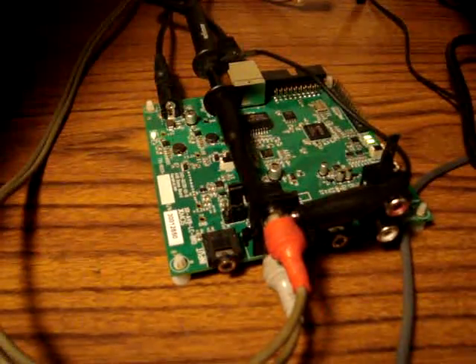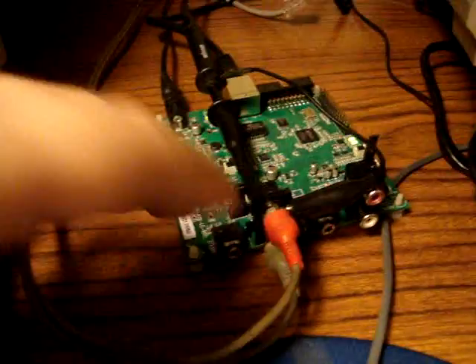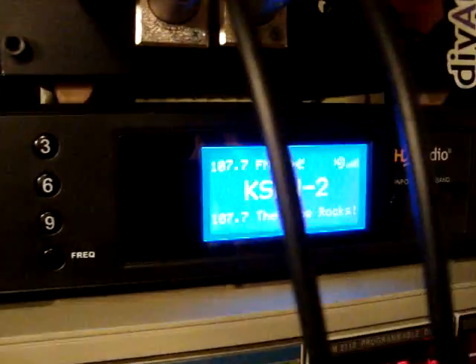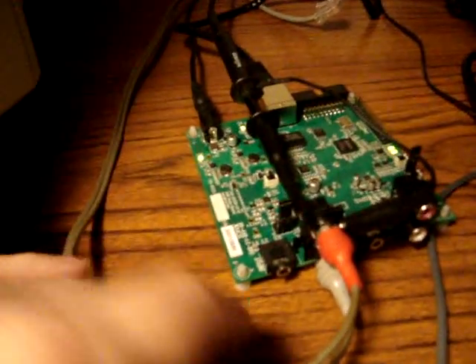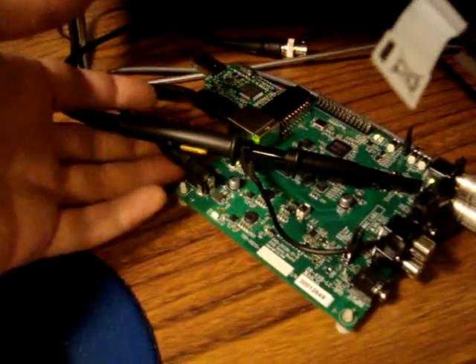This is the XMOS AVB development board — this is the sender. This is coming from my FHD radio right here, and we've got the ethernet cable back here, directly connected to this board over here.